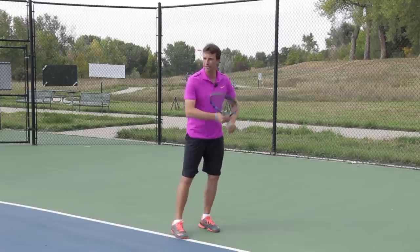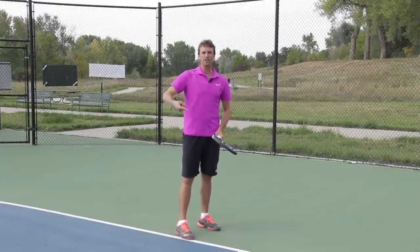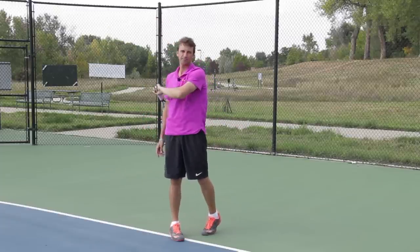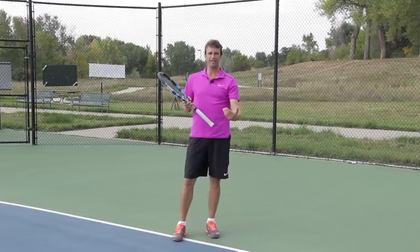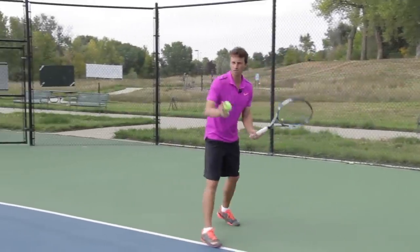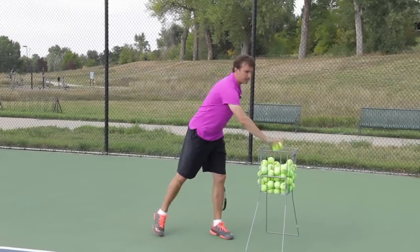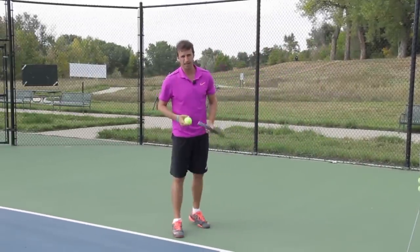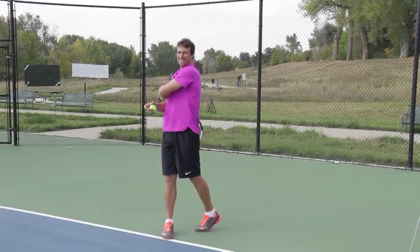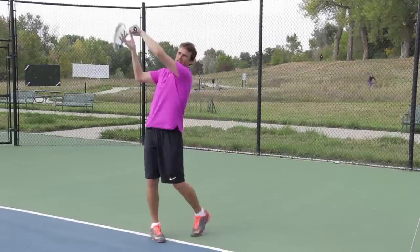To get more topspin, what do you think you have to do? Do you swing across really fast, or do you swing up and then come back down? It's swinging up and then back down. If I swing across my body, that is going to be a flatter trajectory — it still has topspin on it, but it's going to be flatter. If you want to hit with more topspin, you want to go up and then down. What comes up must come down. It's more of a circular swing path — up and then down.